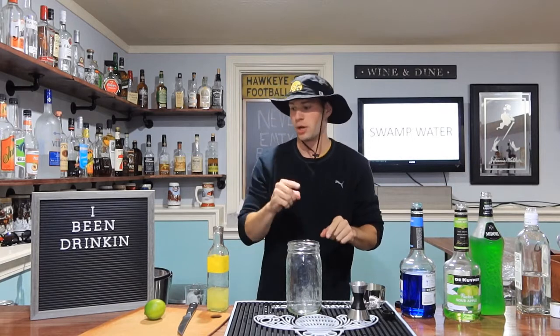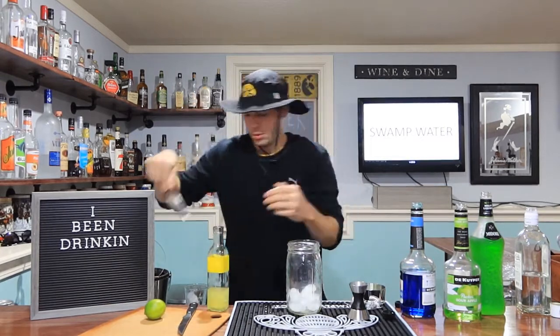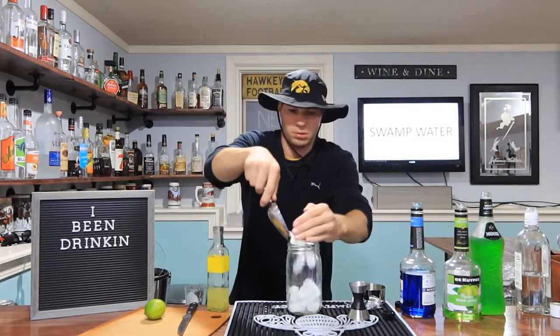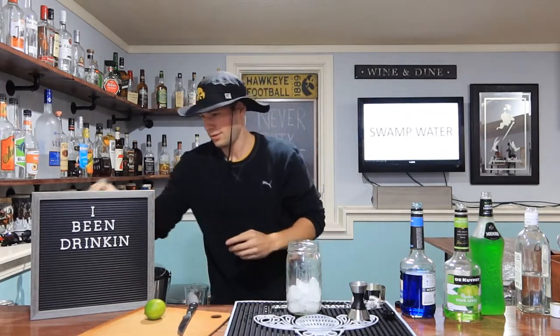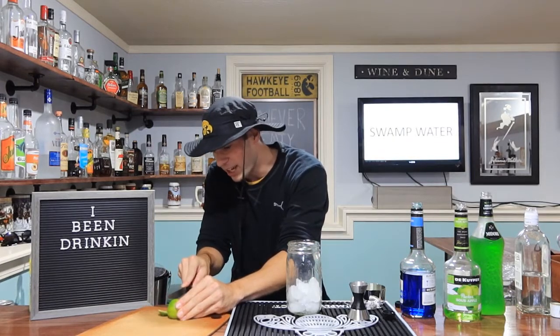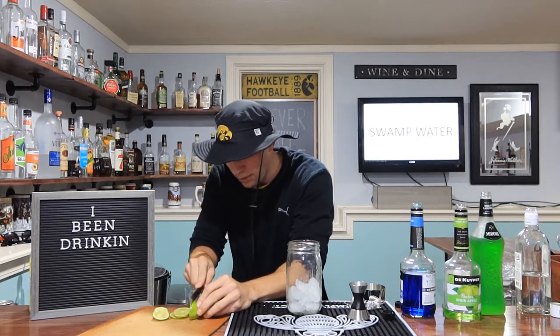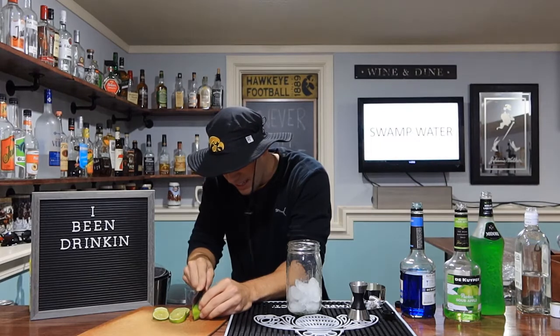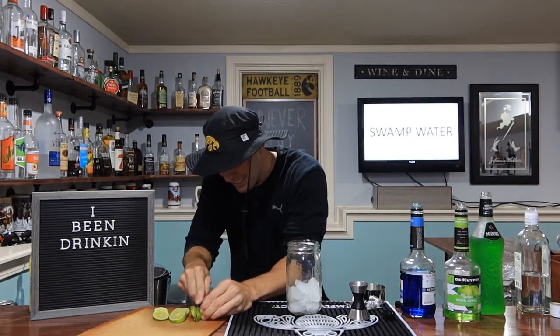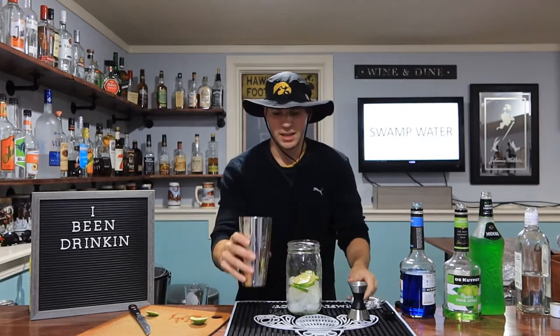If you're not drinking out of a mason jar, you're done. I got lime here and I'm going to do something a little bit different to garnish it — I'm going to just slice it up into a bunch of little wheels. We're going to slice it up and do just a buttload of these. And then we're just going to throw them all in there — do something a little different with it.